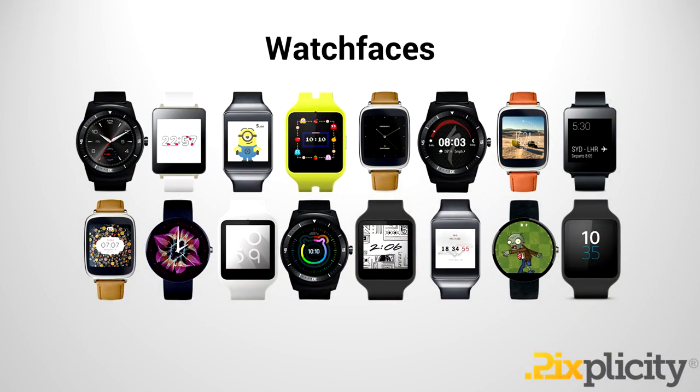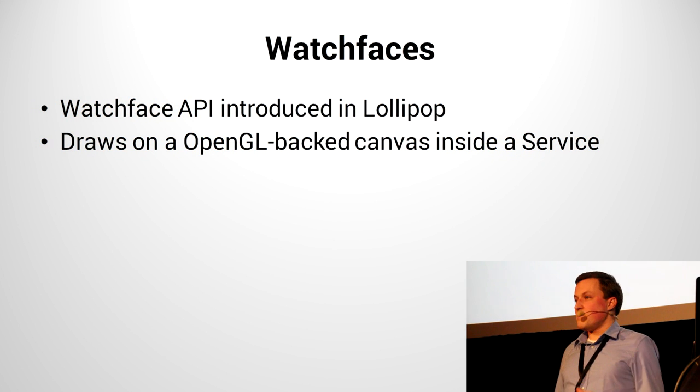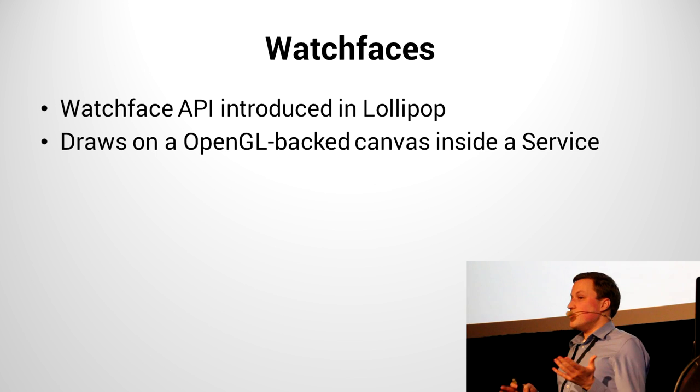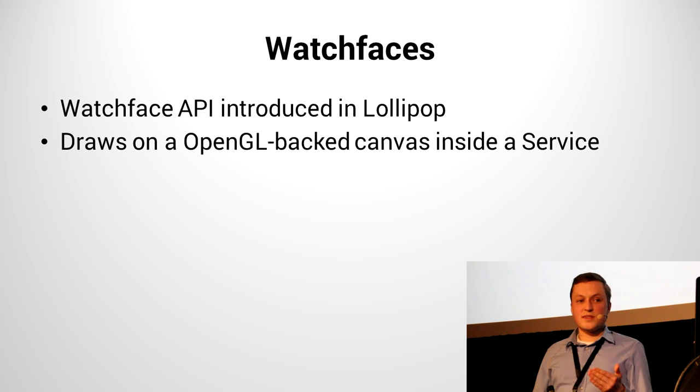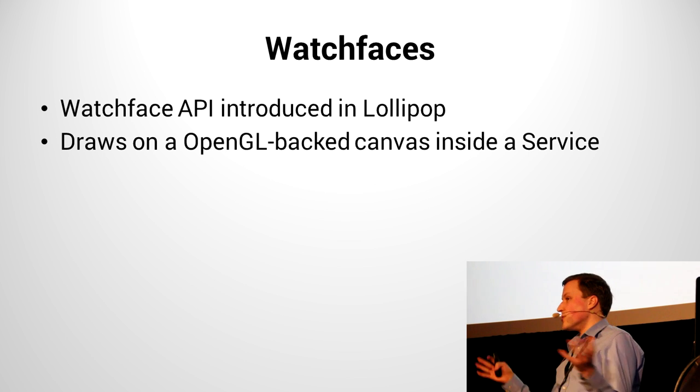You can basically make anything you want. There's an entire area on Google Play that consists of only watch faces — analog, digital, and all sorts of creative inventions. Until recently there was actually no standard API; that was only released with Lollipop. The good news is, because all devices are running Lollipop, you can now use it. It's basically an OpenGL-backed service which you can draw onto a canvas. If you're familiar with canvases, the world is open to you — you can draw whatever you like.